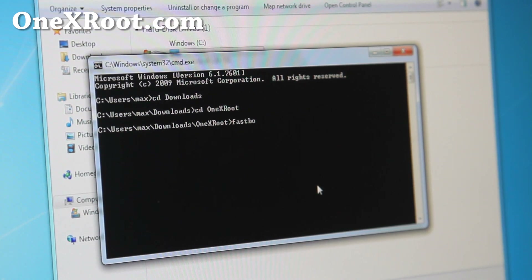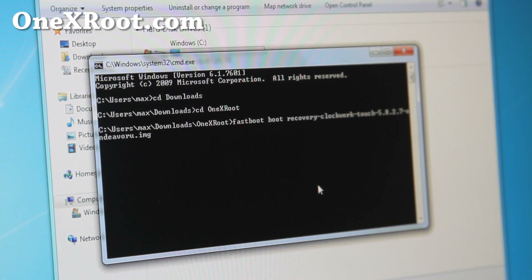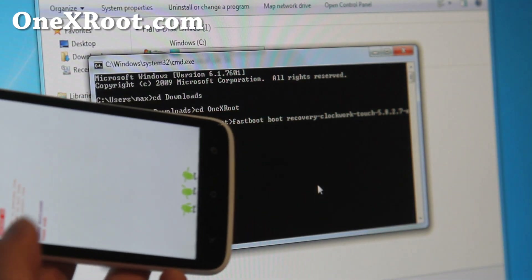Then type 'fastboot boot' followed by the ClockworkMod Touch recovery zip filename. This will boot you into ClockworkMod recovery. It looks the same as the other one, but the thing is if you do it like this you can actually flash kernels that come with the ROM.